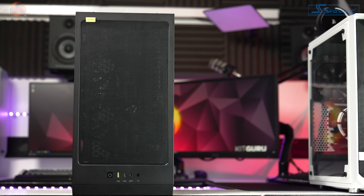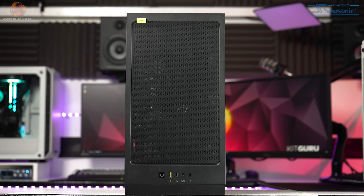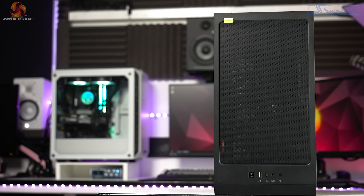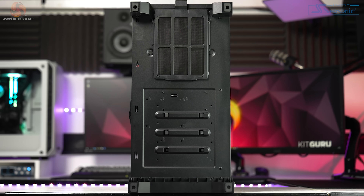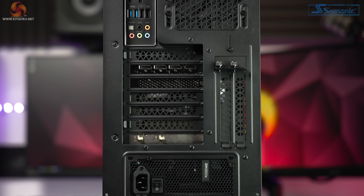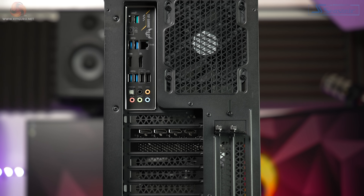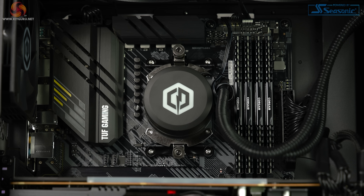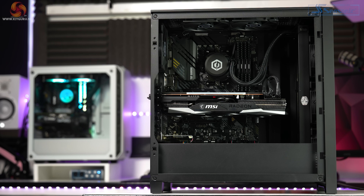The first thing I want to touch on is how the system arrived. I was surprised when it came only in the case box — I usually find prebuilts come within the case box and then placed inside another super large shipping box with loads of padding. But that just wasn't the case here. The power cable was wrapped inside a plastic bag and placed inside the system, actually placed above the graphics card before the support foam had been put in. Personally, I'd be worried about receiving a system like this in fear of any damage during transit.